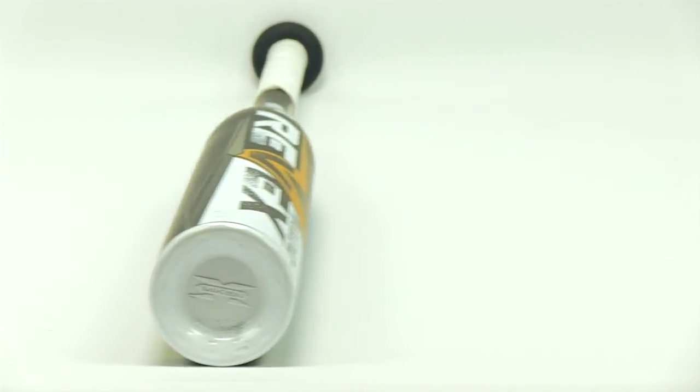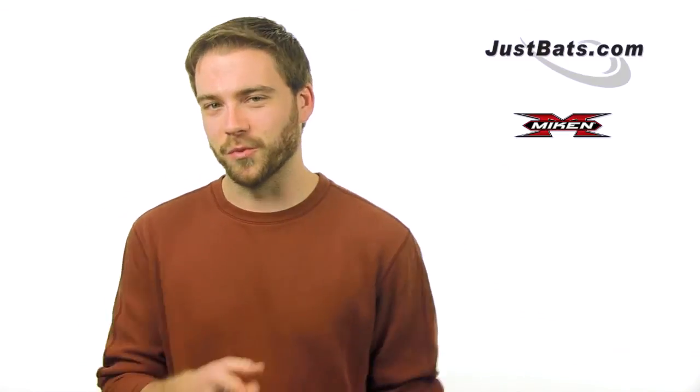Check it out with fast, free shipping at JustBats.com and remember, from click to hit. We'll see you guys.